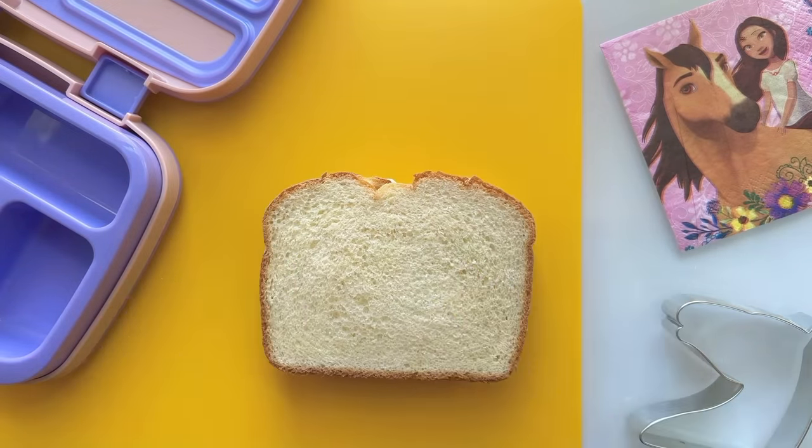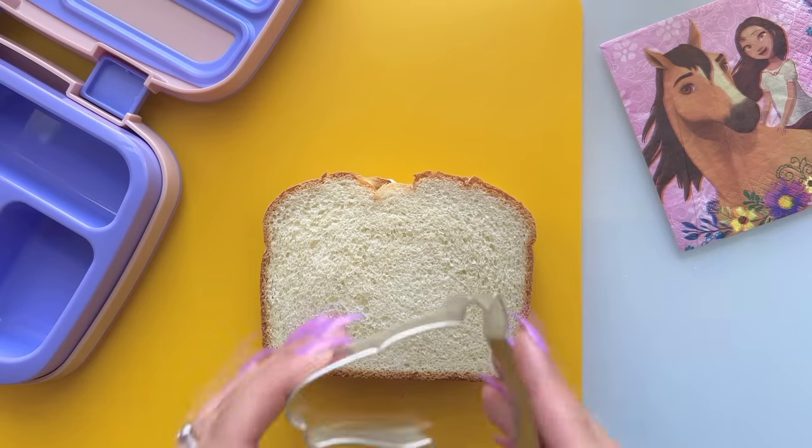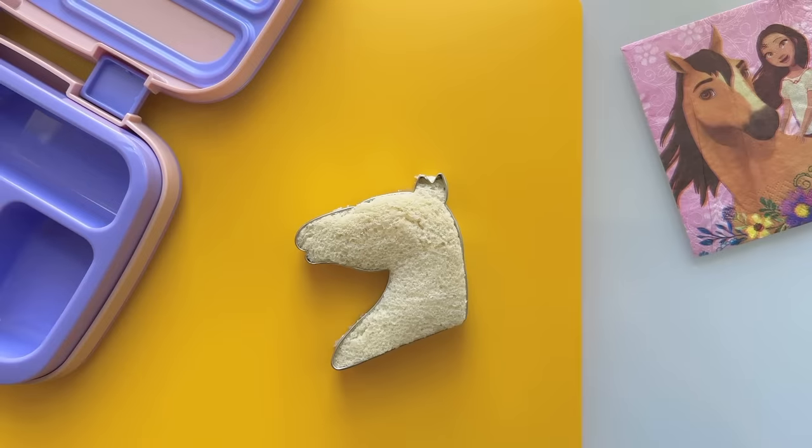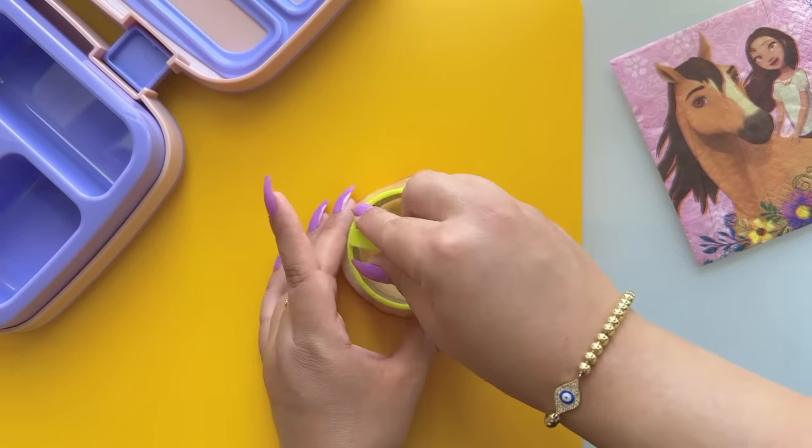Start out by making a cucumber and cream cheese sandwich. Once you put the sandwich together, take a horse-shaped cookie cutter and place it in the middle of the sandwich. You may need a grown-up to help you. Spirit goes wild for apples!